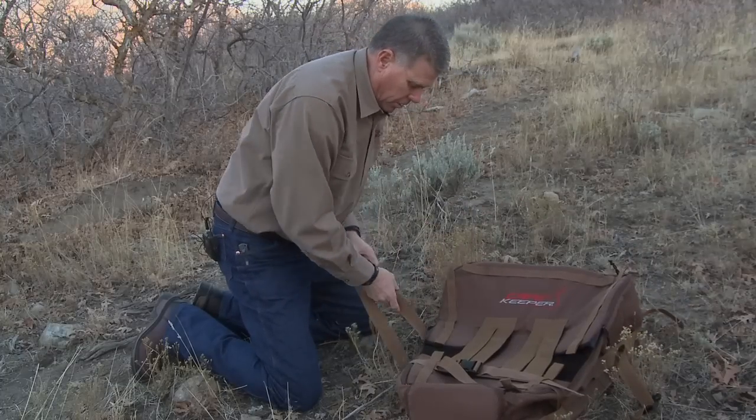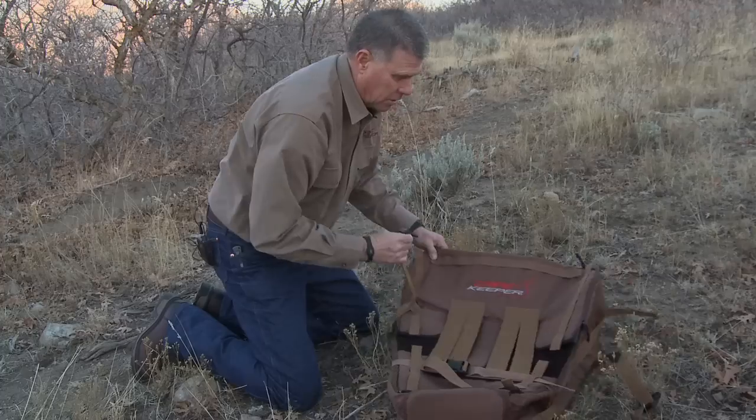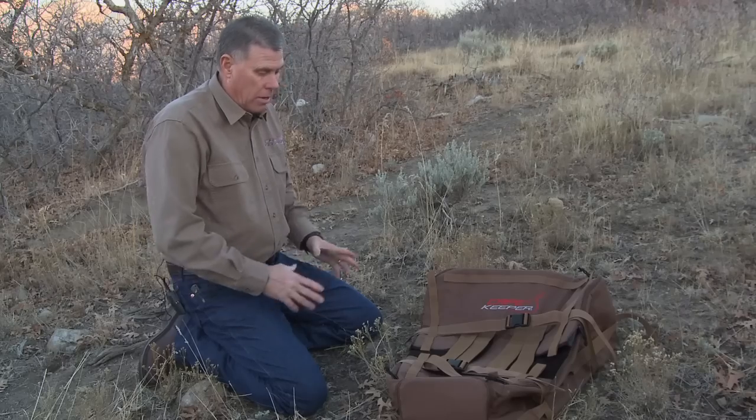It's been a dream of mine for a few years and basically what it is, is a soft-sided cooler to cool down your cape of your animal. I've lost two capes to hair slip and I decided I wasn't going to do it anymore, so I came up with this.